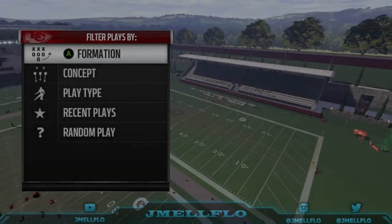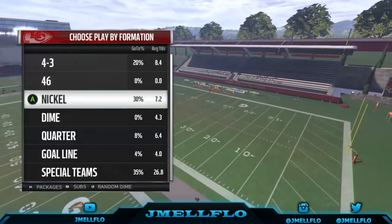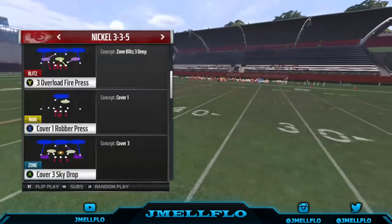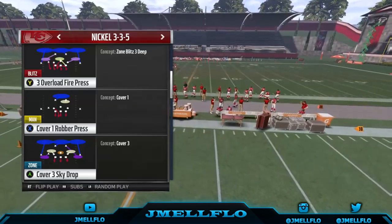What's good YouTube, it's your boy JML Flow bringing y'all some more heat. I haven't uploaded in a while, so I decided to get y'all a little something. We got the Nikkel 335 and the Bengals playbook. I'm working with the Bengals now just to see what heat they got. They had some good heat last year, so I'm gonna see what they're working with this year.